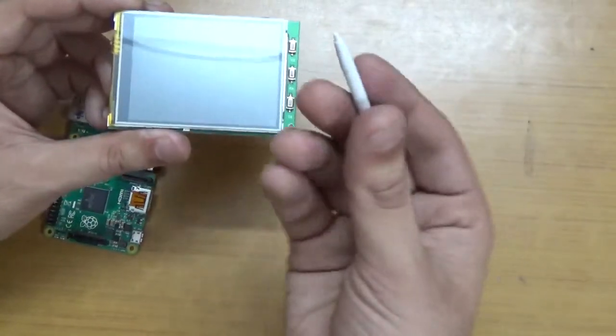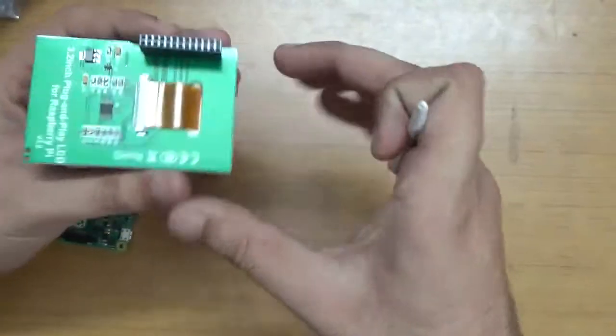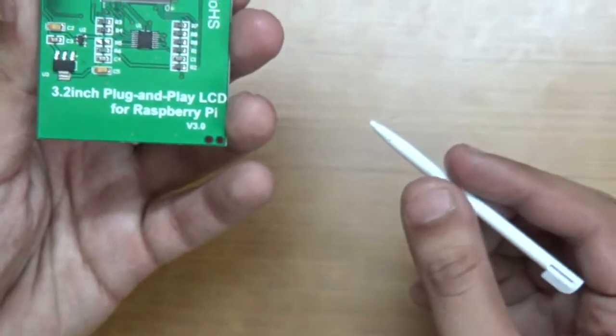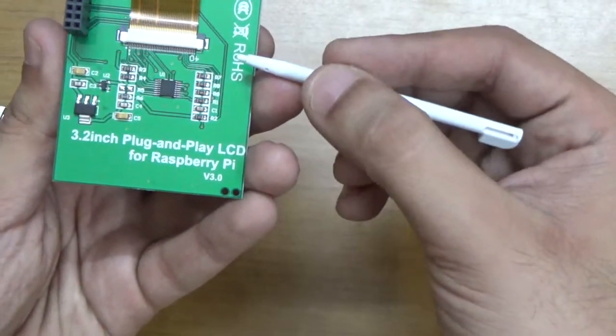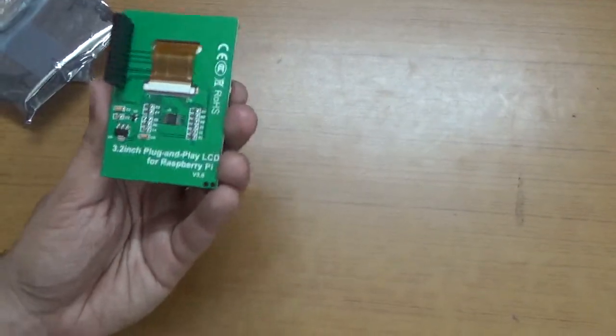I also have a stylus, like the ones in Samsung Galaxy Note devices. You can see the connector and it says '3.2 inch plug and play LCD for Raspberry Pi version 3.' It is CE and RoHS certified.